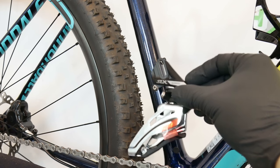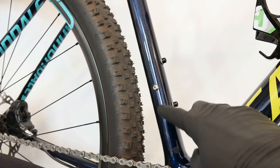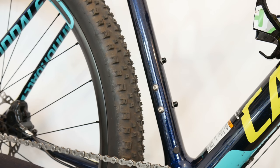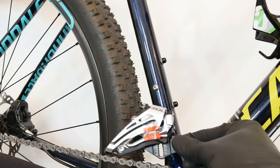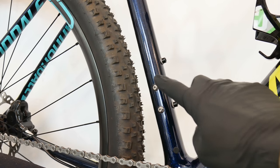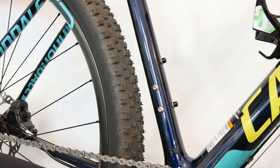If there were no such screws but instead two bolts around the seat tube matching the plate of a derailleur, that would mean the bike needs the e-type front derailleur. If there were no bolts at all on the seat tube, I would be looking for a clamp on front derailleur. Now we know everything to buy the right one for our bike.